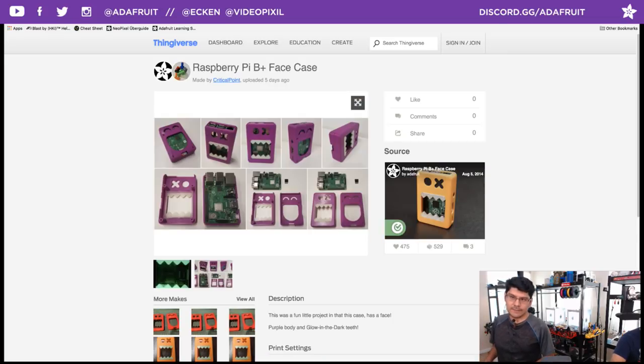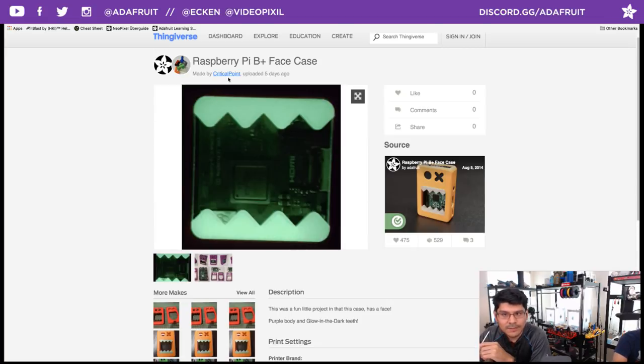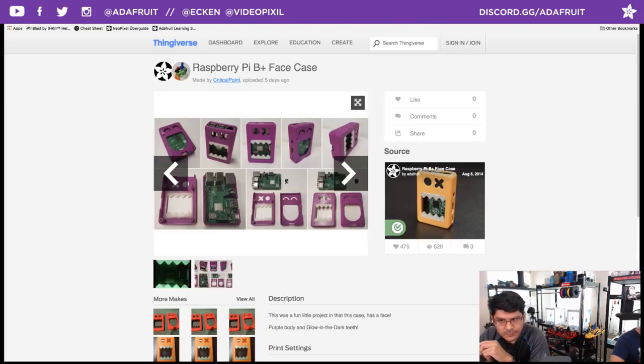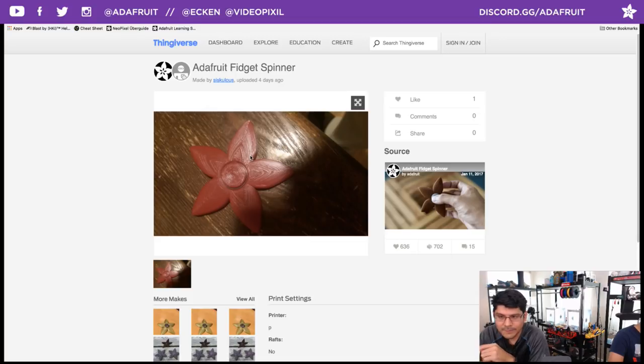We have the Raspberry Pi face case — one of my favorite designs from a couple years ago. It's a case for the Raspberry Pi B+. Posted on Thingiverse, printed in purple with glow in the dark teeth. I might remix this for snap fit designs with the Pi 3 or maybe for a Metro M4. Then the Adafruit Fidget Spinner — shout out to Siskalus on Thingiverse for posting this make. Trippy concentric patterns going on, the Adafruit logo. Maybe you can remix it to do something else.